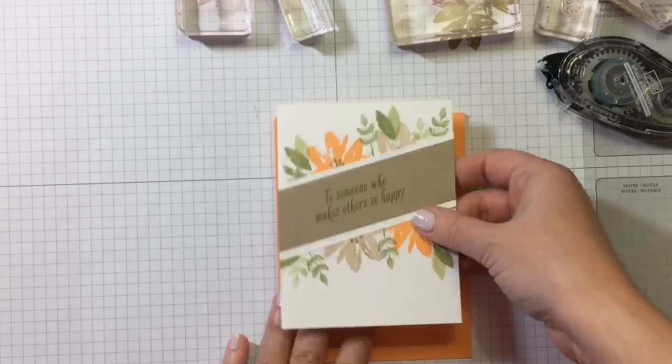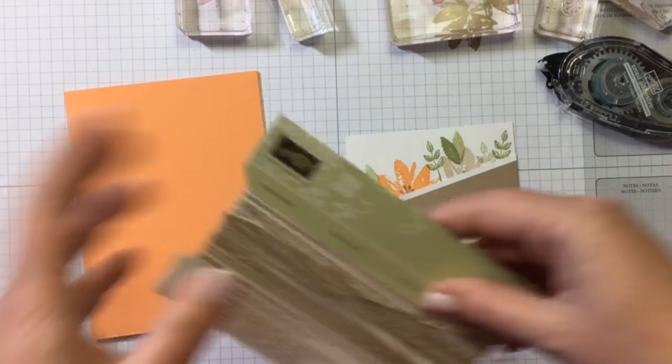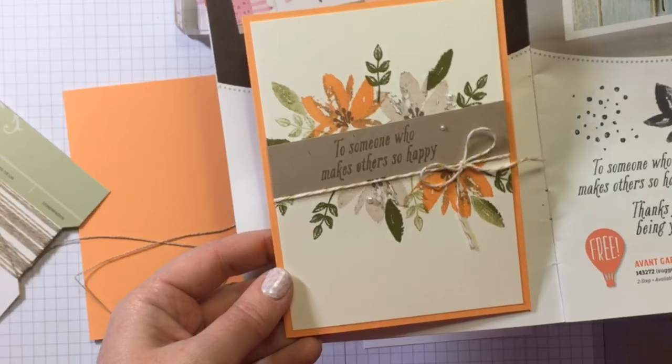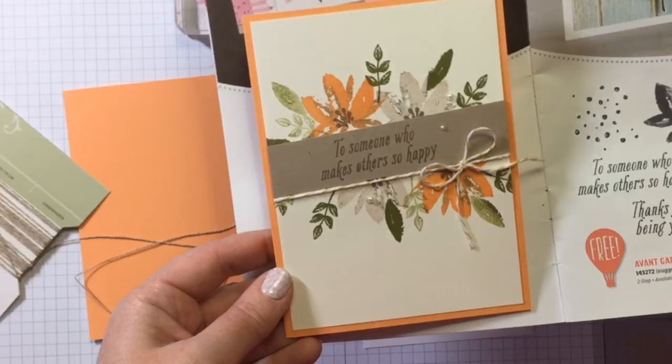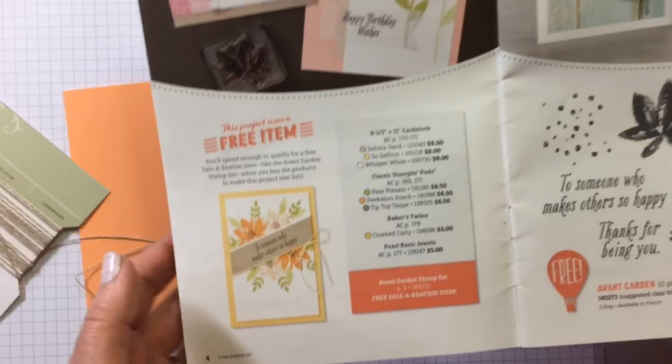Now before we put this onto our card base, I'm going to use some linen thread. On the sample in the flyer on page four, they used So Saffron and Crushed Curry for their yellows, and I used Peekaboo Peach — so it's a little different, but that's how you make it your own. They used Baker's Twine in the Crushed Curry color. I'm using linen thread, and instead of wrapping around once, I'm going to wrap it around twice — so there's one and two, technically maybe three, because I'm going to tie it over here.